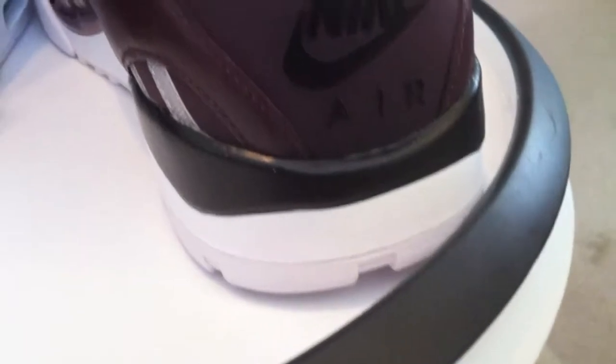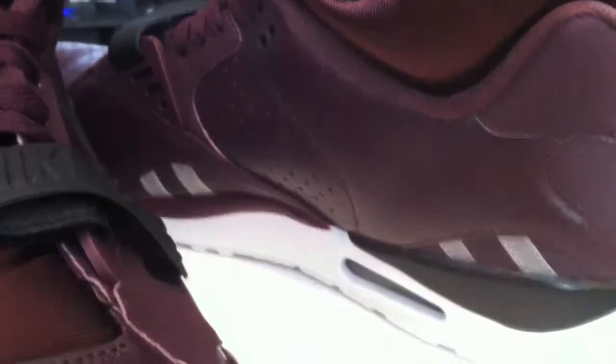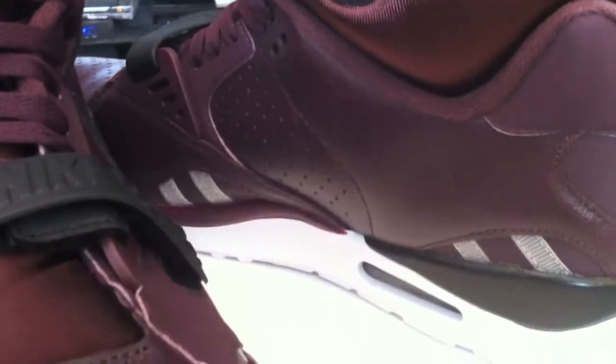Definitely complimenting the other two quick strikes that I picked up. These burgundy joints — wow. If you're on the fence thinking about these, get off that fence and get them while you can.